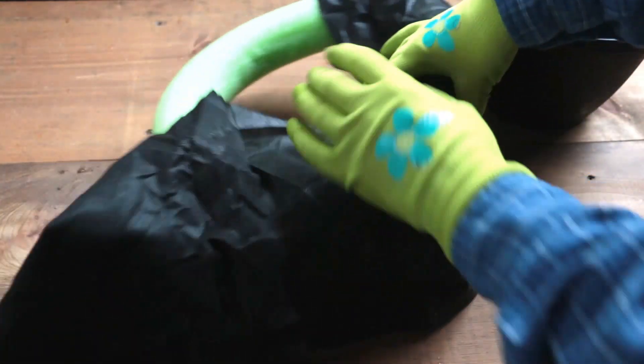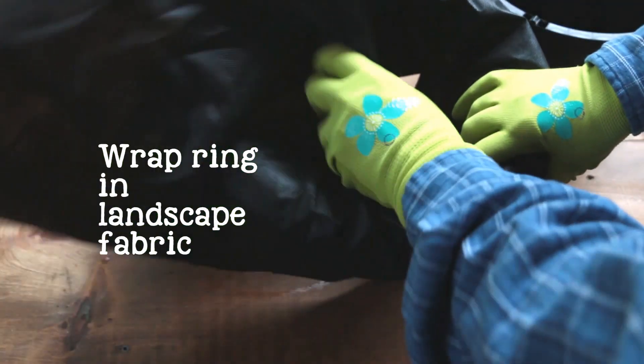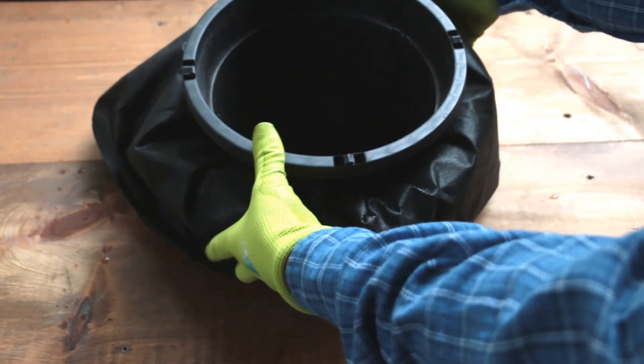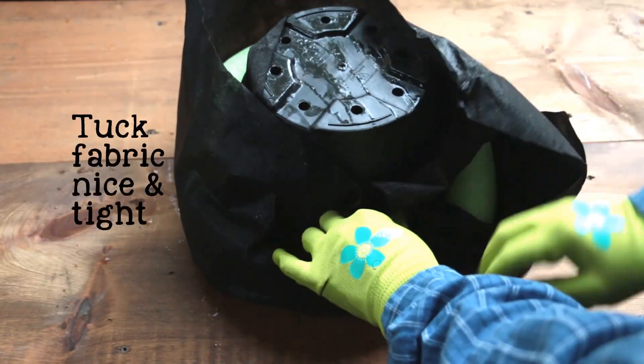Now we're going to disguise the woggle ring. Wrap a length of landscape fabric around the ring and slide the whole thing onto the flower pot just below the lip. Turn everything over and tuck the landscape fabric in nice and tight.